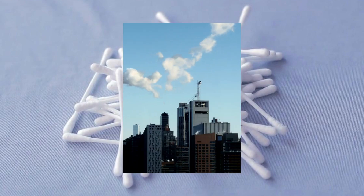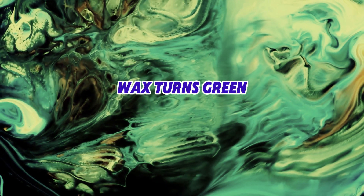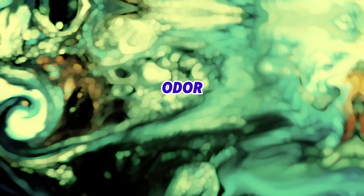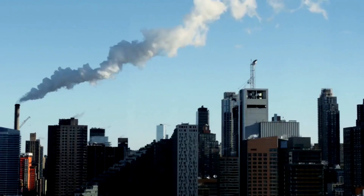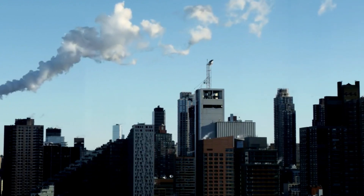Gray earwax usually suggests that dirt has entered your ear. If your earwax turns green or develops an unusual or unpleasant odor, this could be a sign of infection and you should consult a doctor. And if you live in a polluted city, you are likely to produce more earwax.